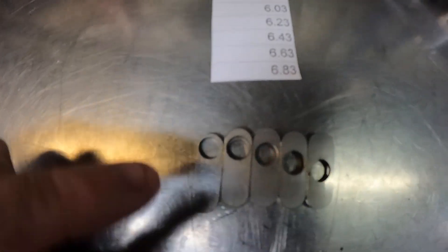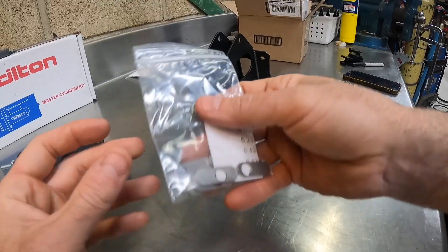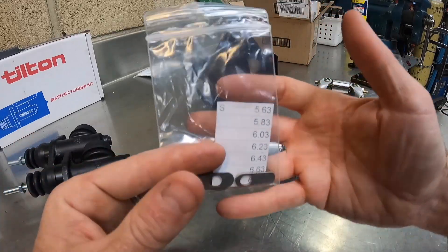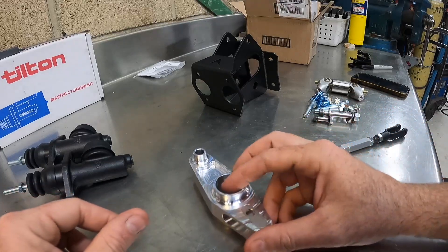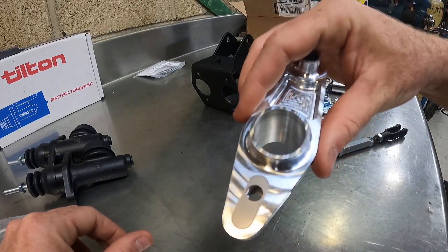Here are the slugs all paired up. We want to start with a 6 to 1 pedal ratio, so this one right here is what we're after — these are the slugs we're going to use. Take the rest of the slugs and save them for later in case you want to make a pedal ratio adjustment. Slug installed into the billet pivot point.